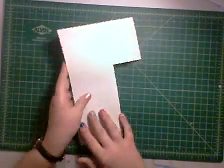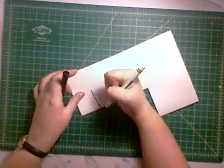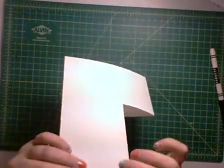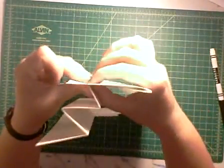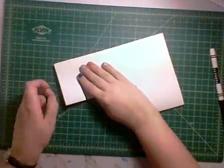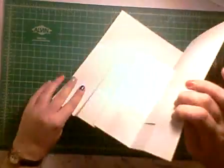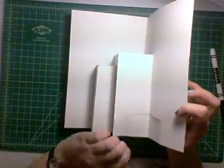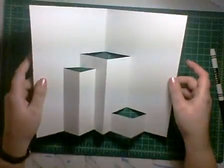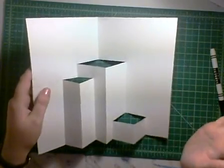So now I have my main house and the tower popping off the side. If I want a porch over here, I'm going to make that shorter and a little longer. When you do longer things, make sure it doesn't go longer than the pop-up on the inside — line it up and make sure it's not going all the way to the end or you're going to cut it off. I'm going to cut that line, fold it back, unfold, open halfway, pop it out, and fold it closed. Now I've got all three of those pop-ups. I could add one up here for a roof or add more on the sides.